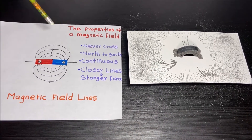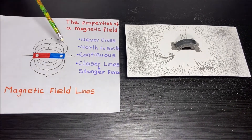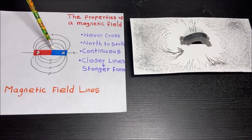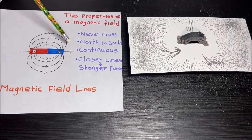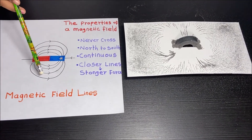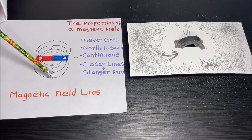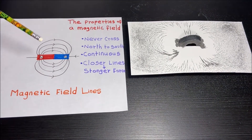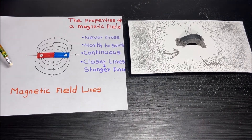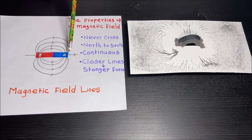Here is the sketch of the magnetic field lines of a permanent magnet. This is a bar magnet, which is a permanent magnet. Here is the north pole and here is the south pole. These are the magnetic field lines, and the arrow shows the direction — the magnetic field lines go out of the north pole and go into the south pole.